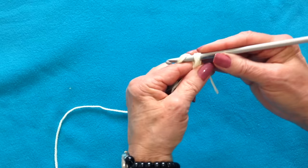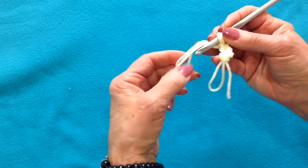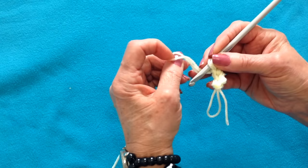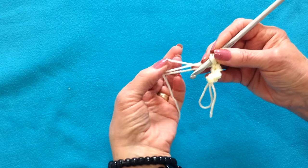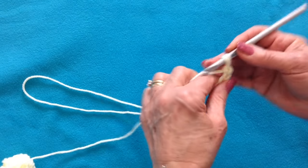So just start. Now when I get close here to this loop, I'm just going to pull the yarn through that loop and stretch it out. And I'm just going to keep on working.